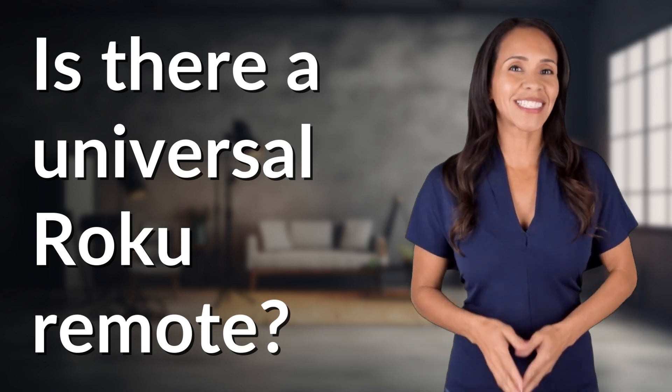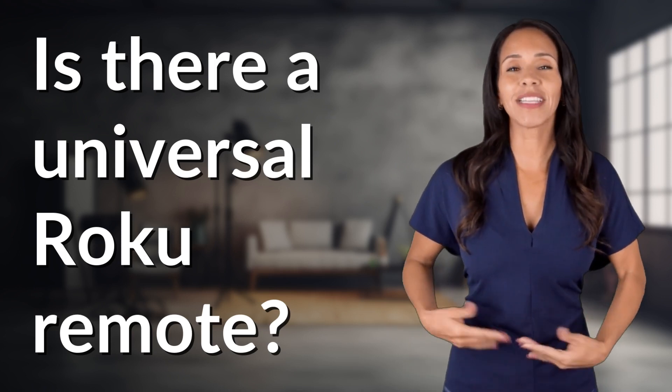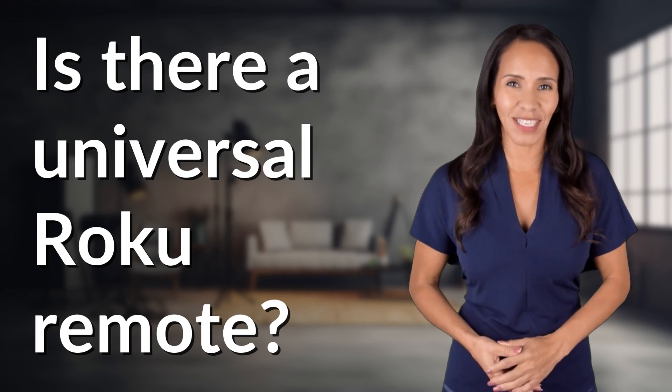Welcome back to your Daily Dose of Discovery. Let's unravel today's intriguing question.